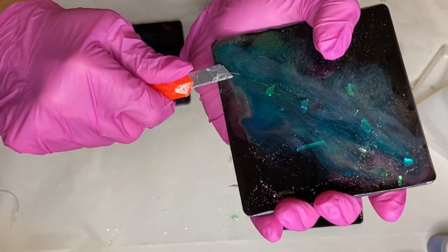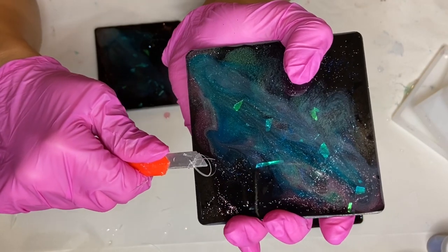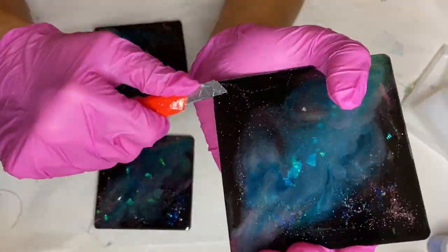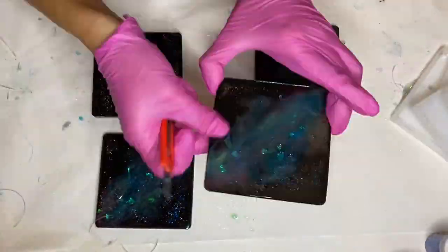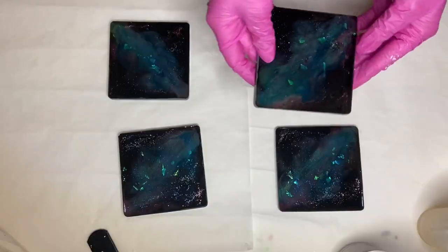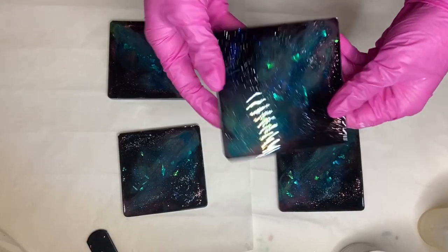After I've smoothed out the edges, I leave my coasters to continue their curing process for one more day. This is because I'm going to be propping them up onto cups and I want them to harden more before I do so, so that they won't lose their shape. After a day has passed, now I'm going to get them ready for their top coat.